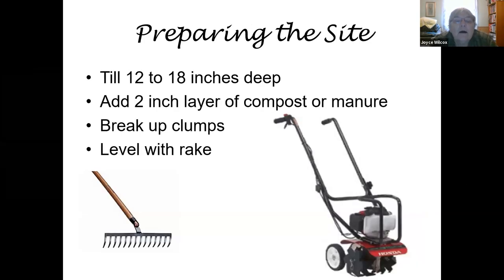In terms of preparing the site, especially with a brand new site — like if you've cut up sod to prepare a garden — till it 12 to 18 inches deep and add at least a two-inch layer of compost or seasoned cow manure. Break up the clumps and level it with a rake. One thing I didn't mention about site choice: if you're starting out as a gardener, start on a smaller scale. Don't suddenly try to cultivate a huge area. Keep it to a minimum so you can get your feet wet. Recognize that gardening is hard work — there's a lot that goes with it, and weeding is often harder than you think.